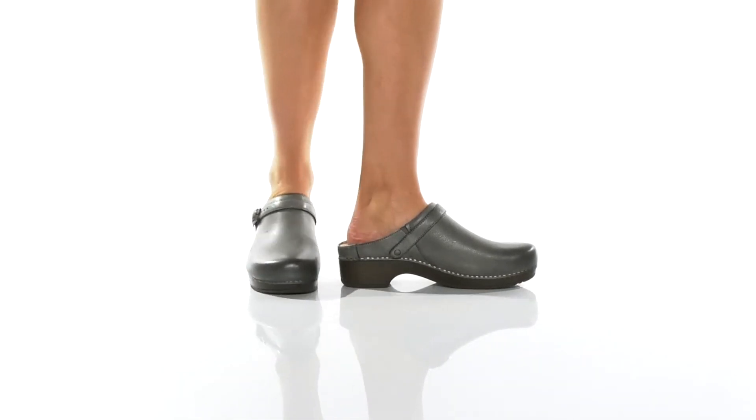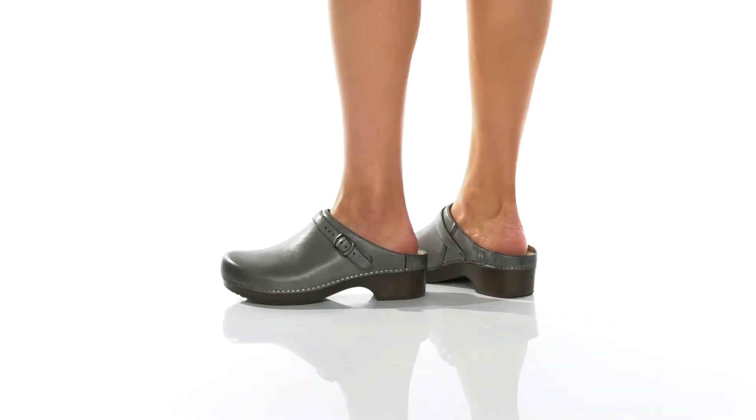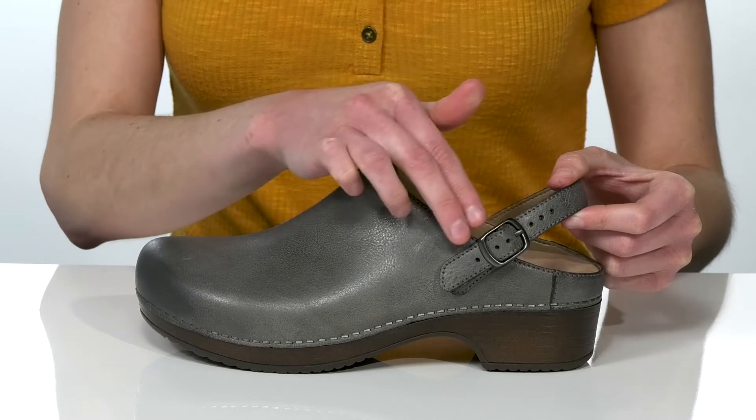If you love Dansko clogs but you need something that feels a bit more secure on the foot, you're really gonna like this style. The strap and buckle can be maneuvered to sit around the back of the heel. This way you get an adjustable fit that feels very secure and supportive on the foot.